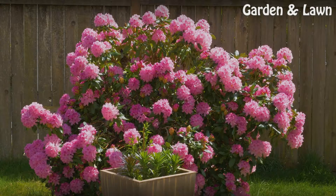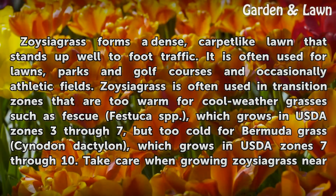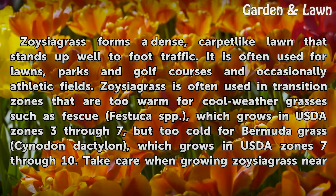Uses. Zoysia Grass forms a dense, carpet-like lawn that stands up well to foot traffic. It is often used for lawns, parks and golf courses, and occasionally athletic fields.